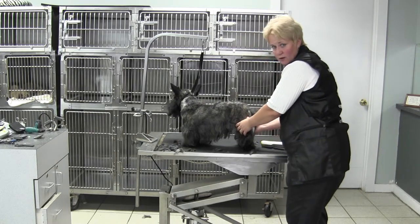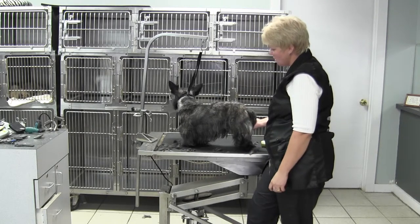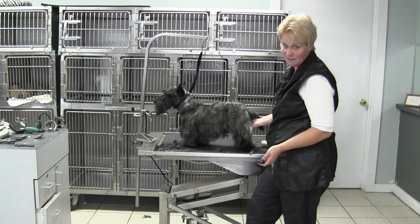All that's going to do is give me a better opportunity to get a natural finish. I still follow the outline of the dog — I'm just going backwards. Make sure you go truly against the lay of the coat the first time around.